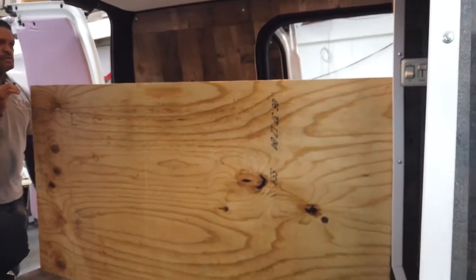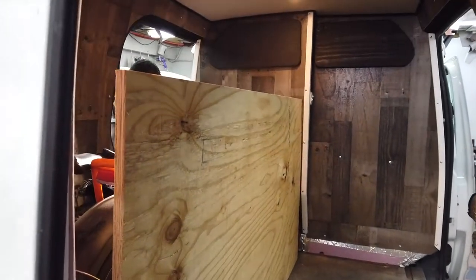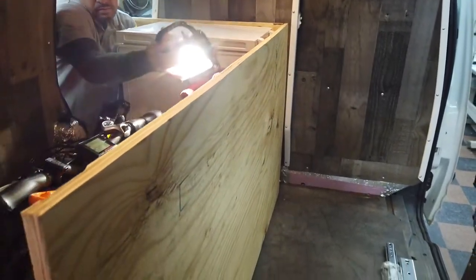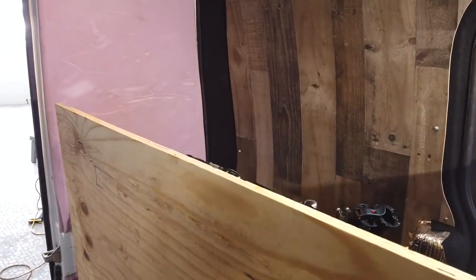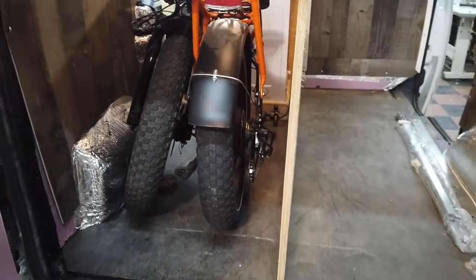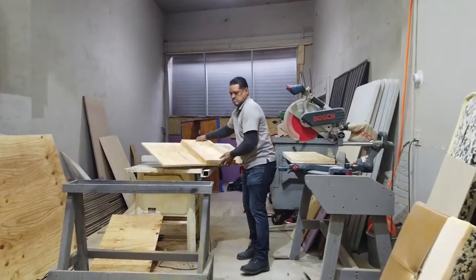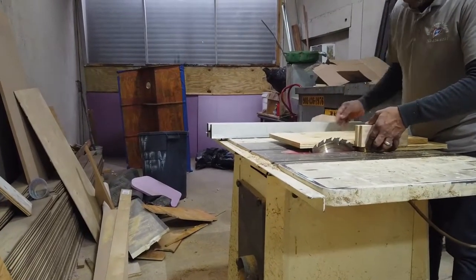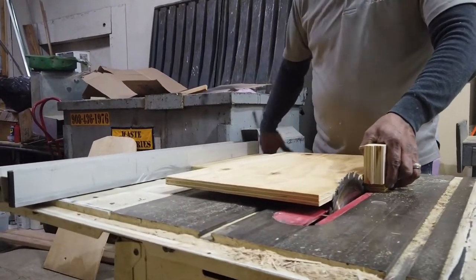We put that full-size panel up against the Rad Mini Power Bike and kept cutting it down to size, gaining as much space on the right side as possible so we can fit a full-size bed. The Rad Mini folding bike fits in that small space along with our fridge freezer, and the full-size sliding drawer is beginning to take shape. We wanted about a 15-inch high drawer, so we cut that plywood on our table saw again.